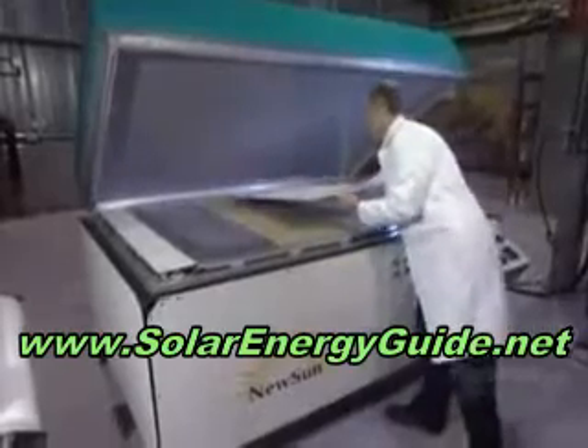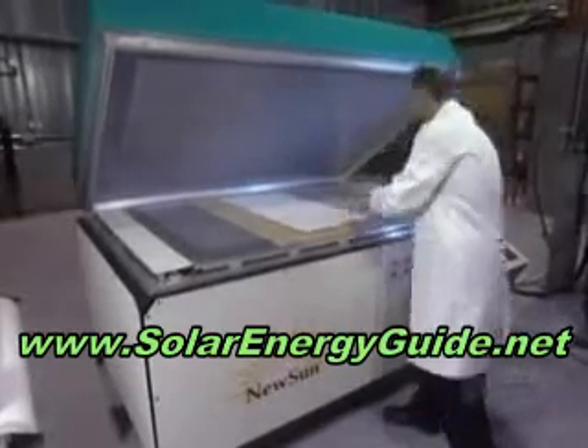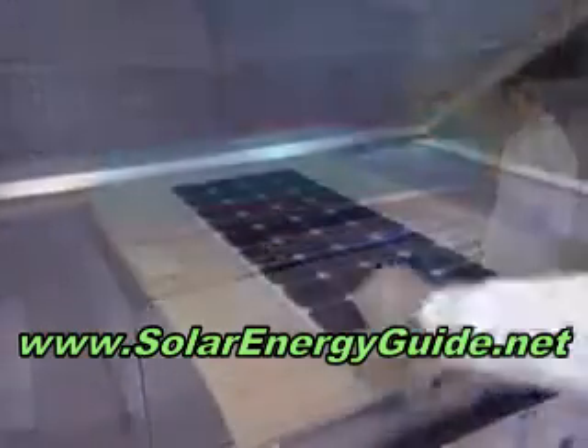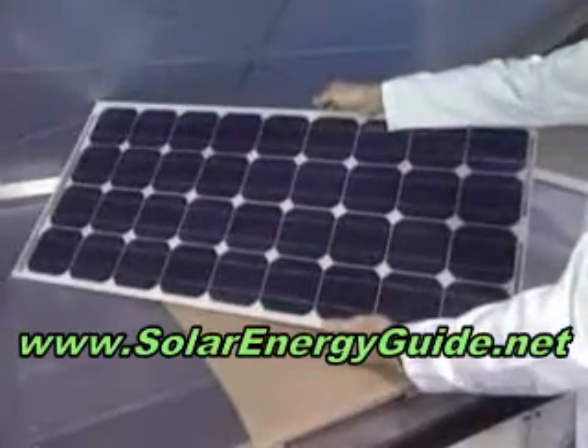To laminate and stiffen the solar panel, it's placed in a heated oven from which air has been vacuumed out. The panel will cook at 80 degrees centigrade for 15 minutes. The oven hermetically reseals to proceed with the vacuuming out of air. And here's the finished panel — all the components are bonded together.